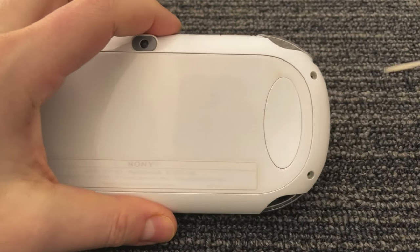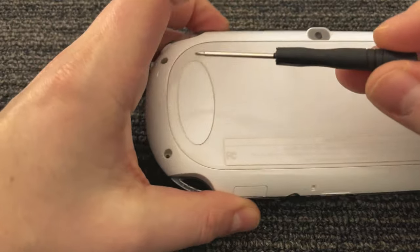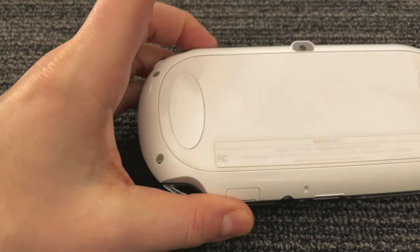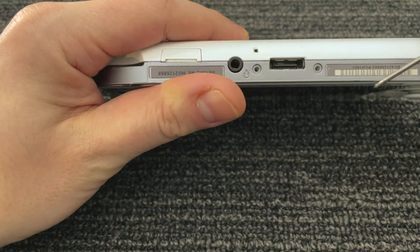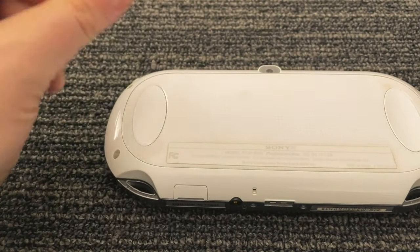We'll start by removing the four screws in the back. I've already taken them out because they're a little bit of a pain sometimes — these were kind of stripped out. So you take those four out, and then there's also two on the bottom near the charge port that you'll want to remove as well.